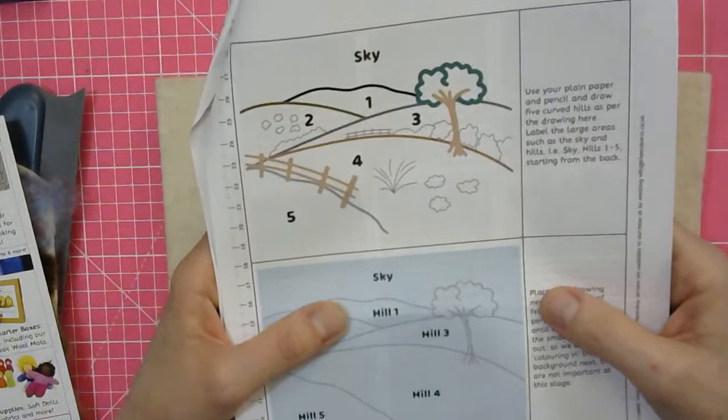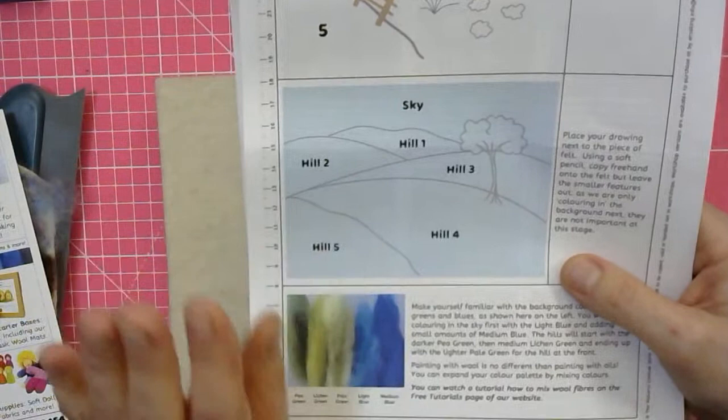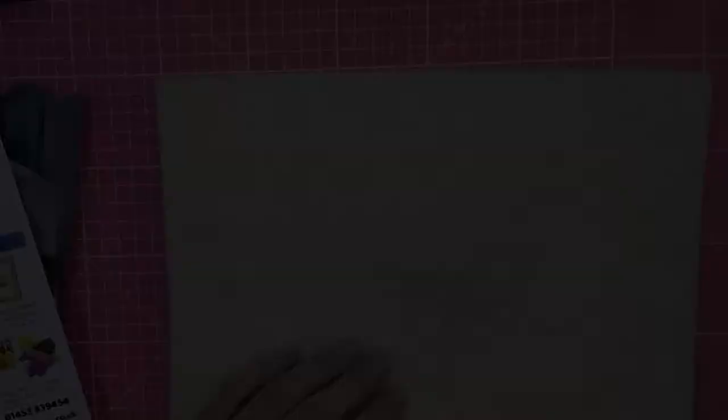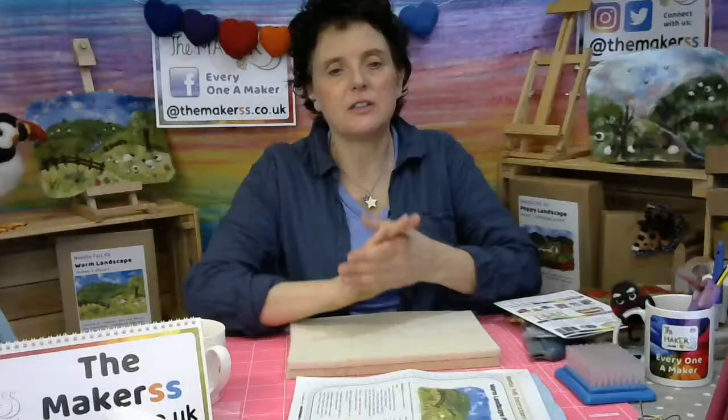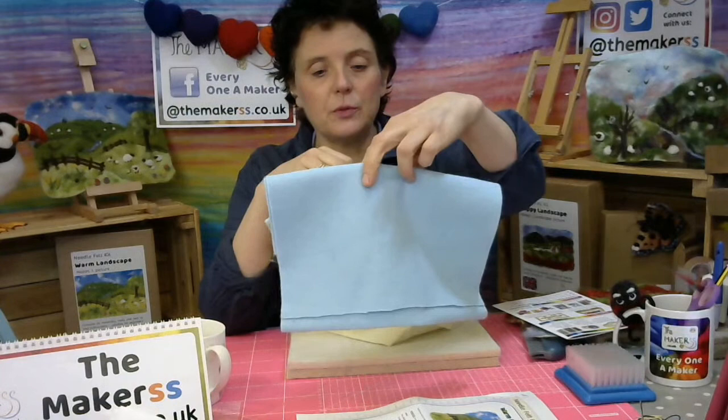Just put that in for the time being. But when you transfer this onto your felt, there is no point putting any details in because you're going to completely cover the whole of the felt. We're reusing felt viscose felt sheets, but I'll also talk about some of the other things you can use. So let's have a little talk about the type of materials that you can needle felt into.